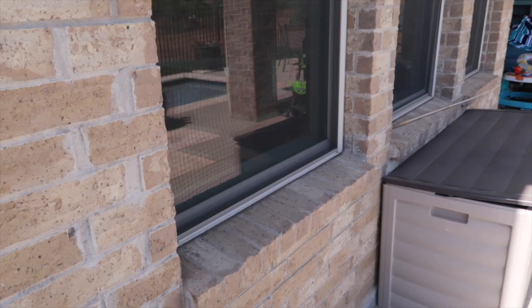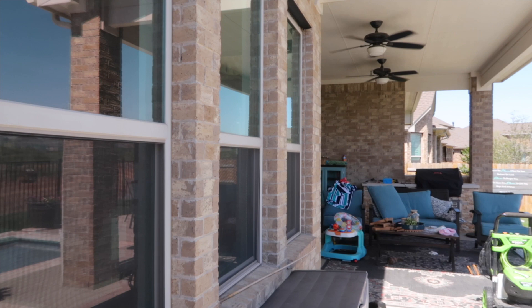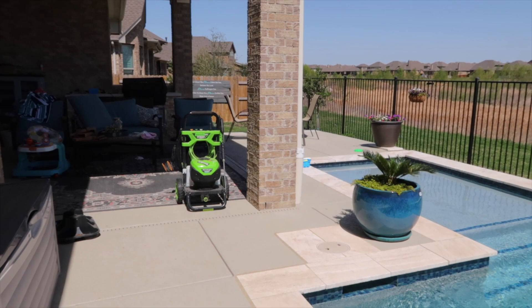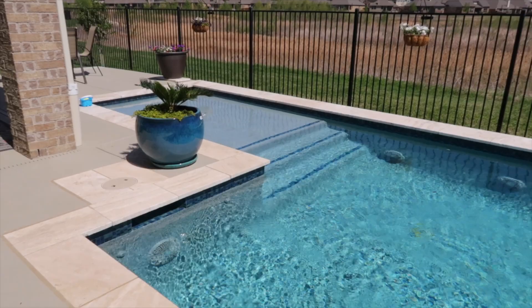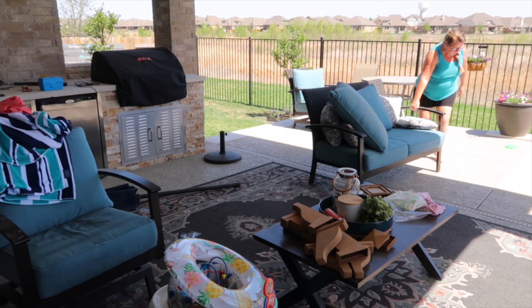Everything out here is dusty and dirty, so I want to get it all pressure washed. I also need to get the net out and gather the toys from the bottom of the pool. I'm going to start by first moving all the furniture from underneath the patio so that I can pull out my dock-a-pole and not have to worry about tripping over the furniture. I also want to give this area rug a good cleaning with a pressure washer.